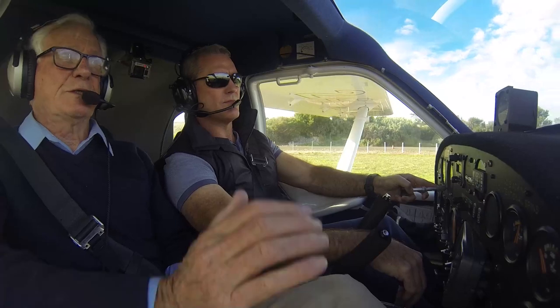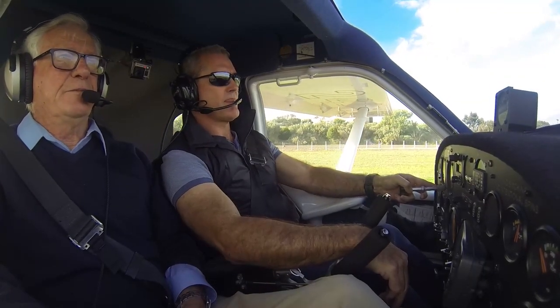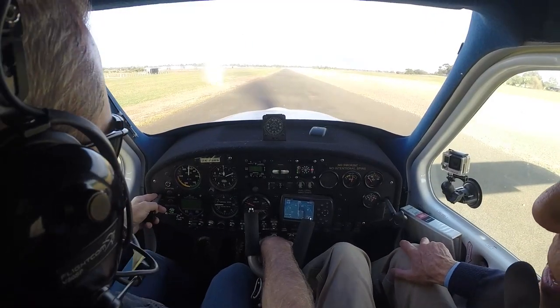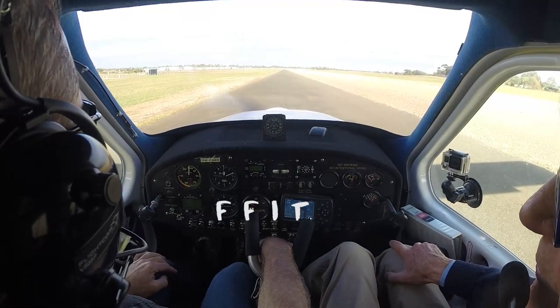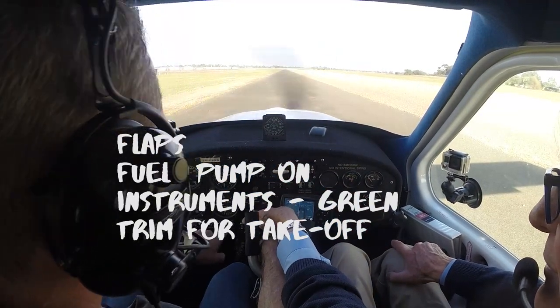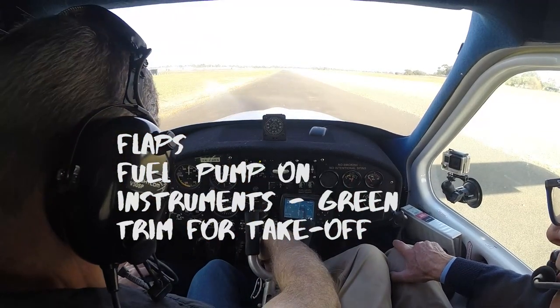Remember that FFIT - is the plane fit to fly? Start at the top. Flaps are set. Fuel pump is on. Instruments in the green. And T - trim is where I want it for take-off.